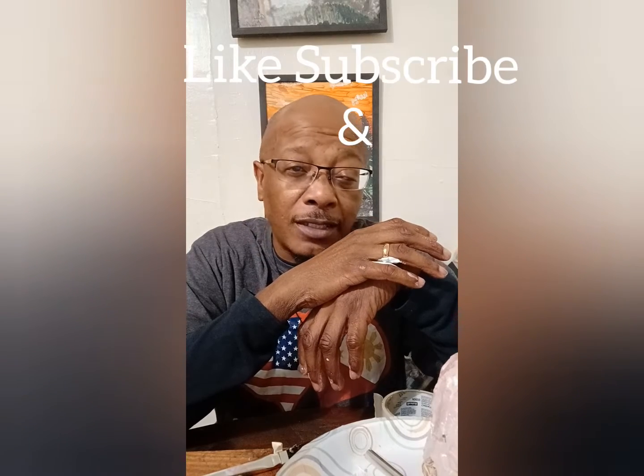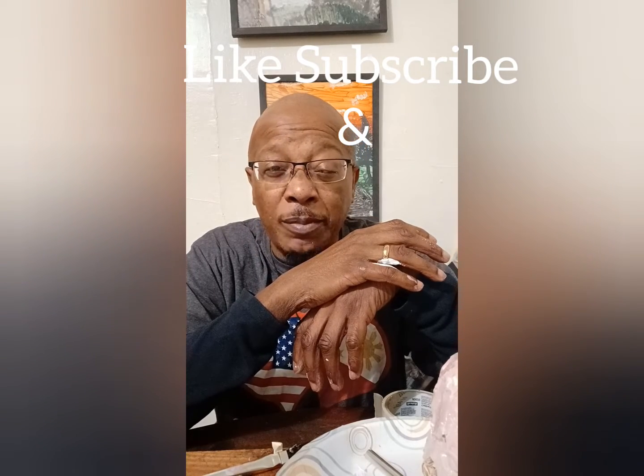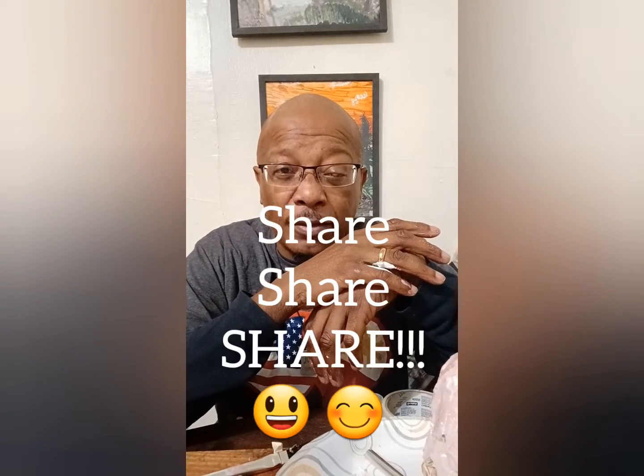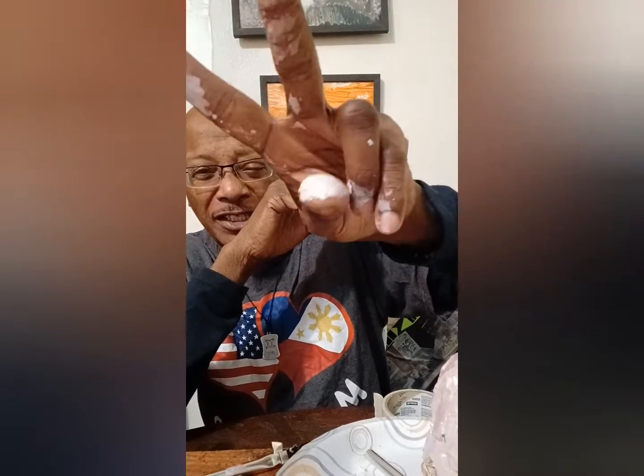All right, well, that's it for this Mask of Tape Treasures. Make sure you like, subscribe, and leave me a comment if you like. Hit that bell notification and share, share, share so that my video gets out to others. I might do another one — I may do a story time tomorrow at work. Okay, all right, peace.